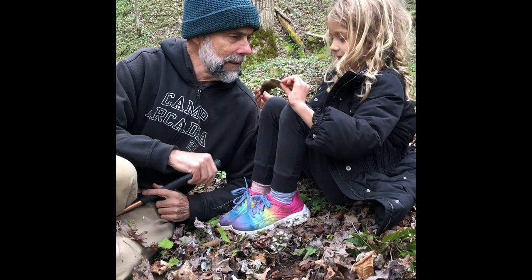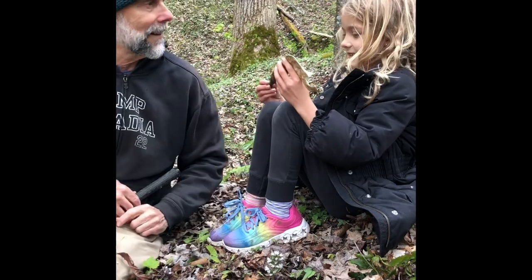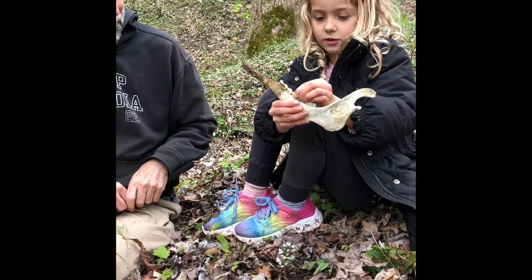A deer skull? It is. Are those like the jaw of a deer? It's a deer jaw — see. And it has a wiggly tooth too.